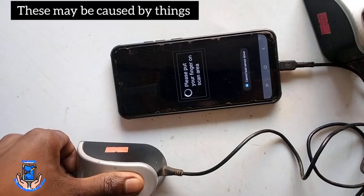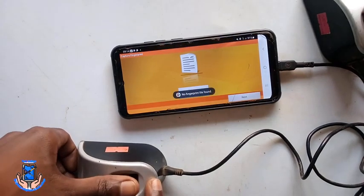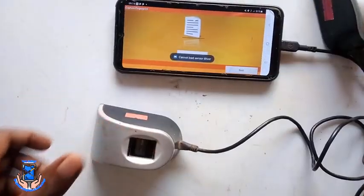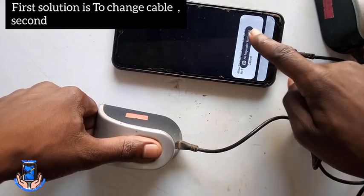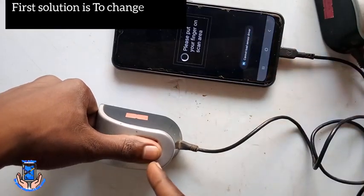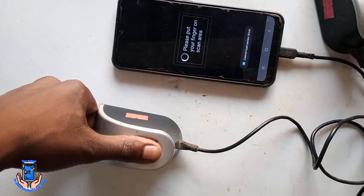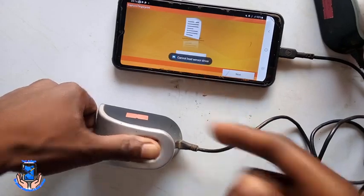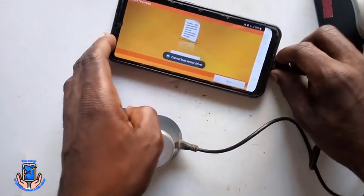As I told you, it may be caused by two things. Number one is the problem of the sensor. Number two is the problem of the cable. So whatever we're going to do is to change the cable, and the second is to change the sensor. Let's check the sensor and let us start the process right now.